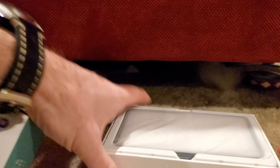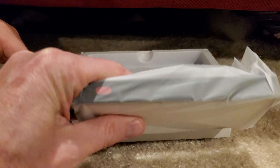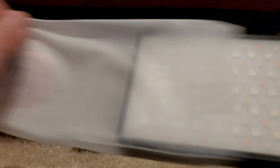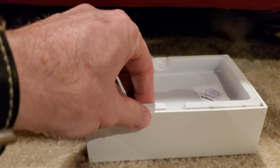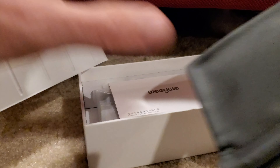Opening up the box, you see the light panel right there, and this is how thick it is. Open this up out of the packaging — and there it is right there. We'll put that aside for a moment and see what else is in the box. There's a nice little pouch to carry it in as well.